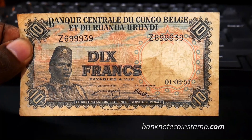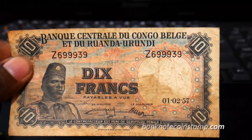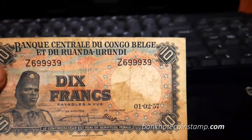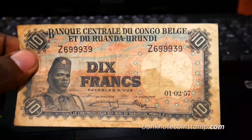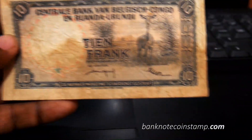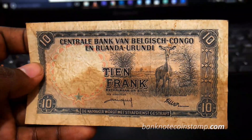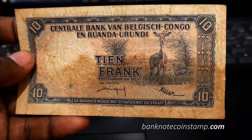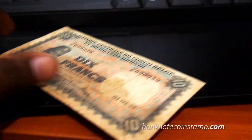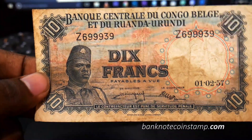Hi friends, this is from banknotecoinstamp.com. We are going to see this banknote of Congo — this is Belgian Congo, 10 francs. This banknote is artistic to its core, and look at this beautiful art here.